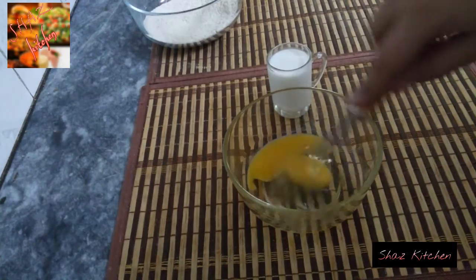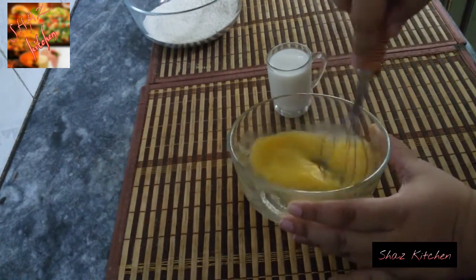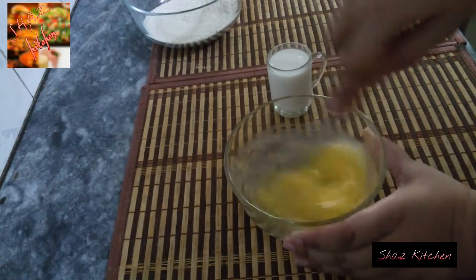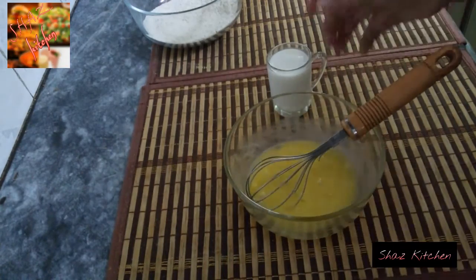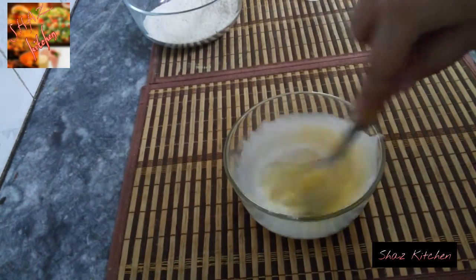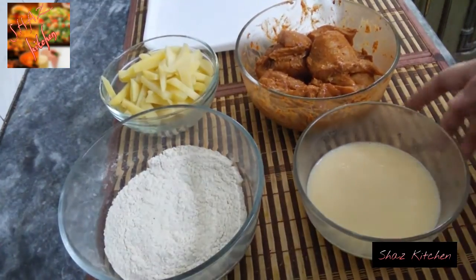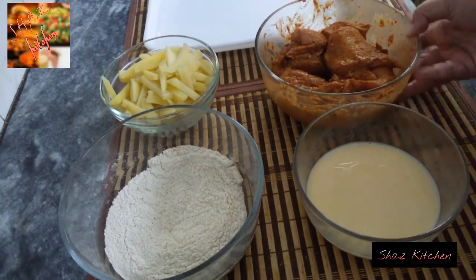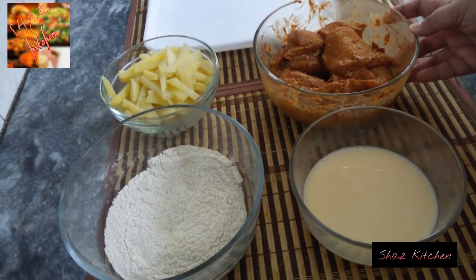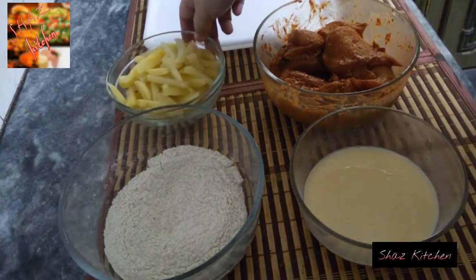For the liquid batter, use about 1 to 1.5 cups with pepper. After beating in the milk, we will dip the marinated chicken. Take the 2-hour marinated chicken and coat it — add it to the pan and cook the chicken.